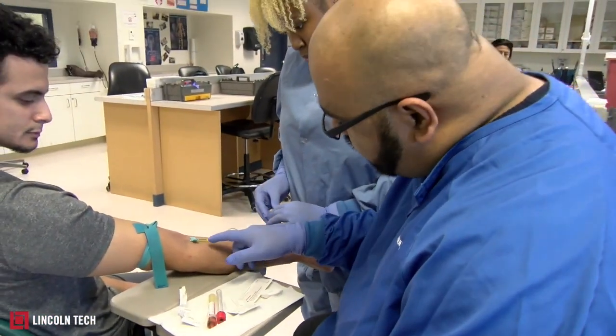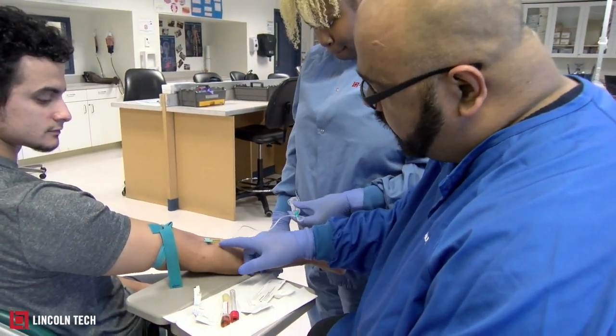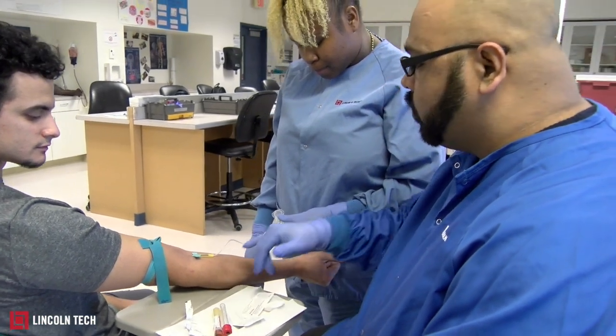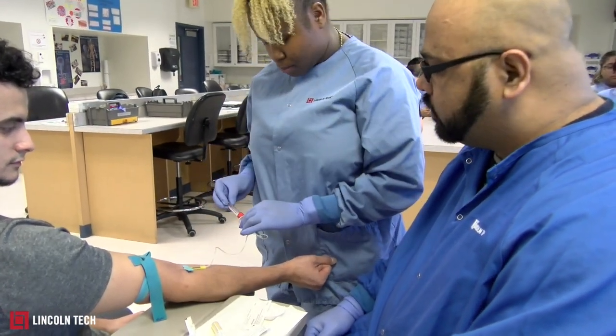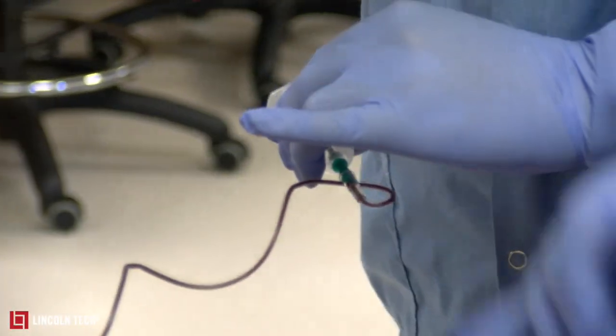Whenever you have stuck the needle inside the vein, you're going to see a flash of blood, and that lets you know you've hit a vein. The blood comes down when she takes one of the tubes and inserts it into the plastic hub she's holding in her hand, and then you'll see the blood just come down and collect into the tube.